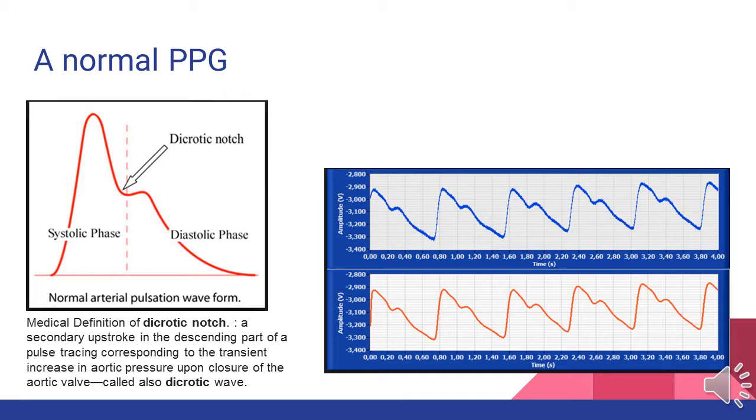What you see here is a normal pleth wave. It starts from the left as a tall peaked wave in the systolic phase, a pause during the dicrotic notch — which is the transient increase in aortic pressure upon closure of the aortic valve — and then we see the waning diastolic phase as the pleth ends. What you see to the right is a run of a normal pleth wave, which is what we would expect to see in any normal healthy adult.